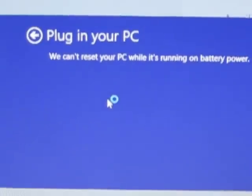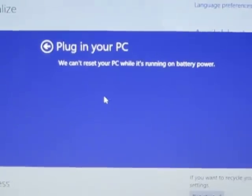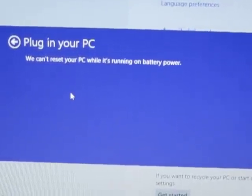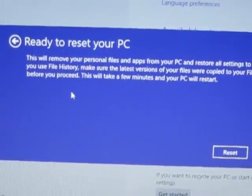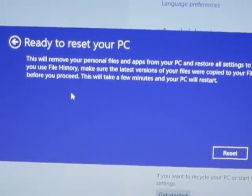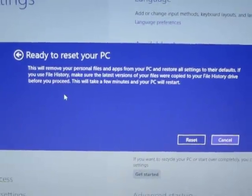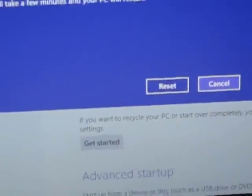It's saying we can't reset your PC while it's running on battery power. The plug must have come out. I'll just plug it back in and I was ready — I'll just hit the reset button.